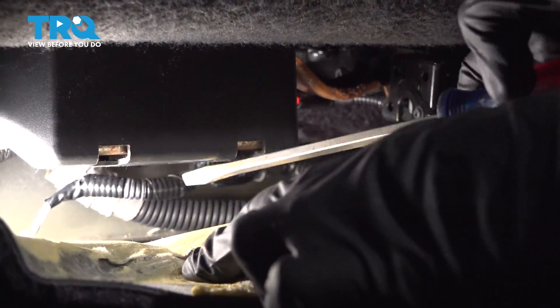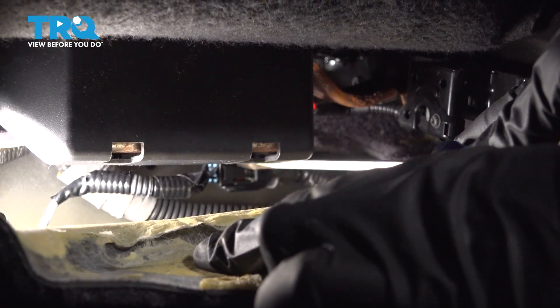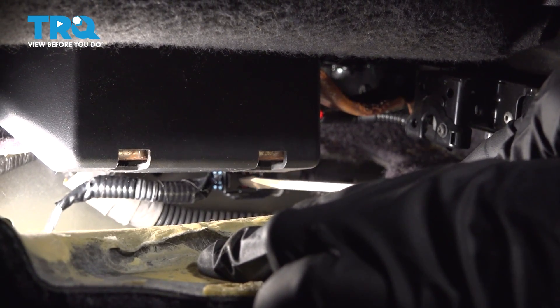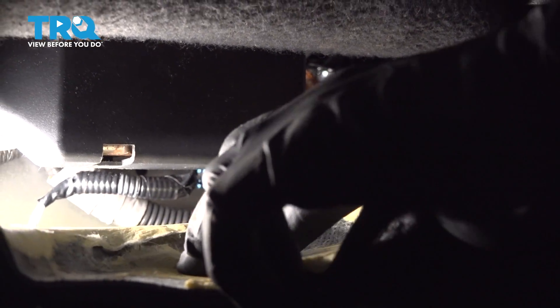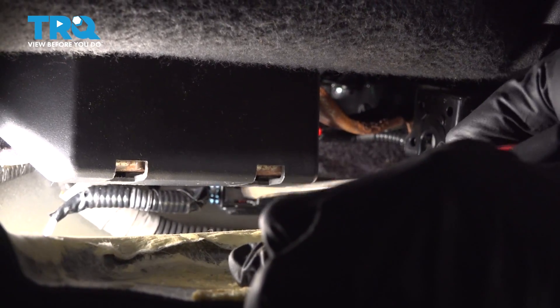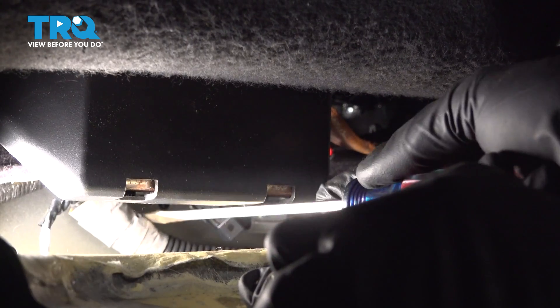With the carpeting pulled back, we have a clear view of the electrical connector. That electrical connector will have a locking tab — squeeze that in and separate the connector, giving it a quick check for corrosion. You can use your fingers or even a screwdriver. Just press that in and slide that off.